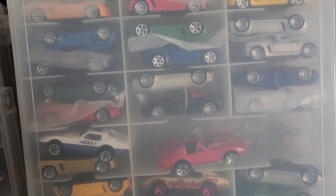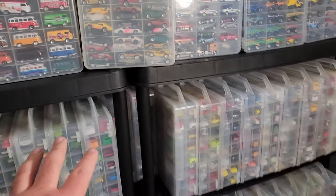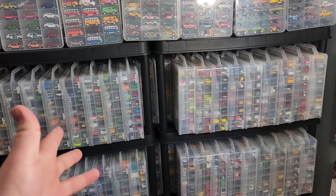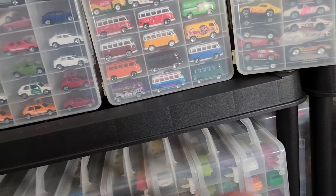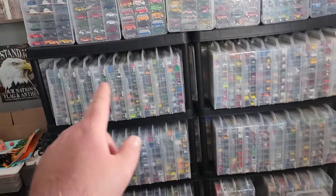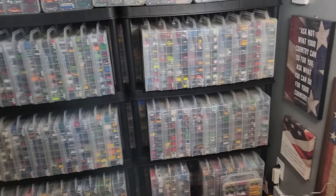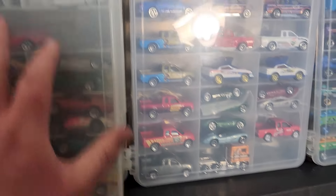I put something in between cars so they don't rub together, trying to maximize as much space as possible. If I sorted all these out to just one car per slot, it would probably be five times larger than what you see here. Counting the cases: 20 Jammer cases per shelf — so 20, 40, 60, 80, 100 — plus a few in the front, roughly about 200 Jammer cases full of Matchbox. This really makes more sense to me to sort things like this.